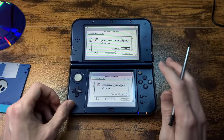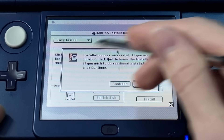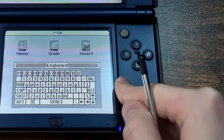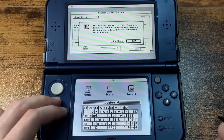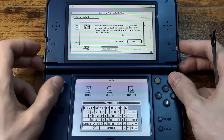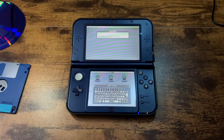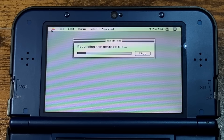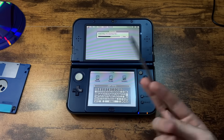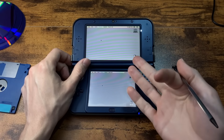So here's a good point to show you all the controls. You press select to switch to the touchscreen to move the mouse — press it again to go back. Start is supposed to change the scaling but it doesn't. These are arrow keys, the circle pad moves the mouse, and the two shoulder buttons click the mouse. We're going to restart our Macintosh. It's working without any issues. It thinks it's 7:34 PM — not really correct — but we're on a desktop.